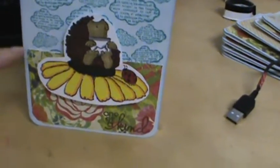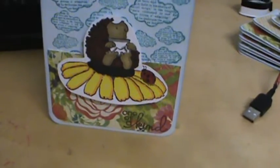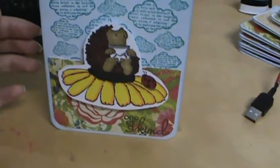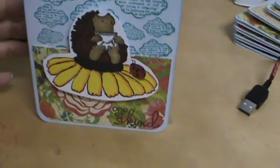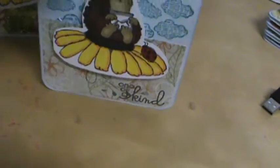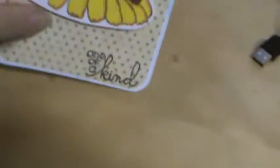The only difference is of course the pattern paper and then the sentiment, which is one of a kind. I had to make 8 of the same card, so I was able to do 6 with this paper, and then I ran out of that paper, so I did two others — one with this pattern paper and then this one.